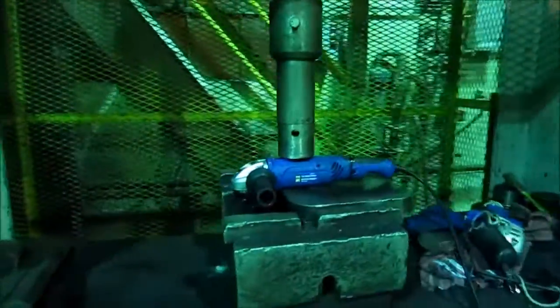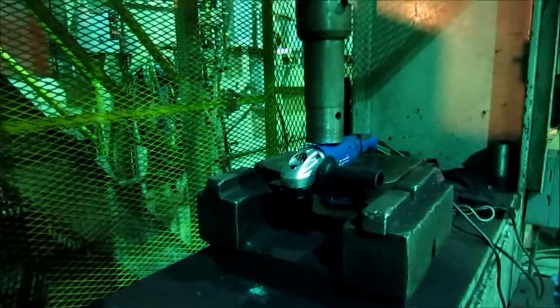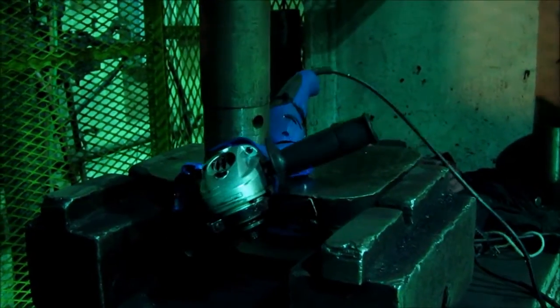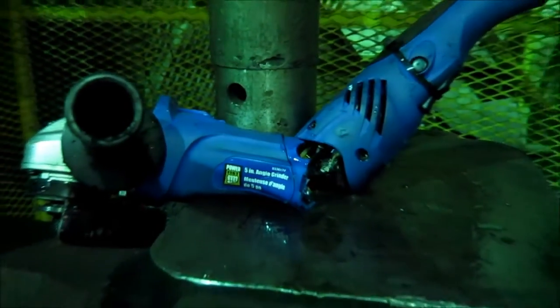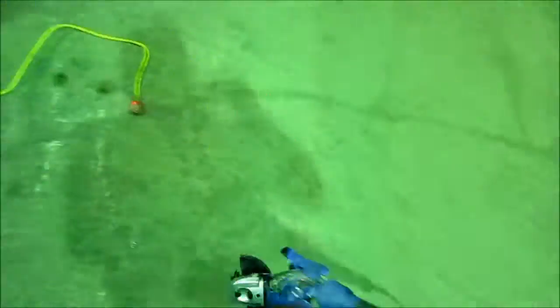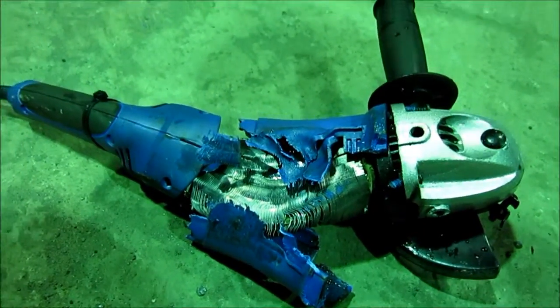We've got a PowerFist 5-inch angle grinder and we're going to see — will it squish? I think it'll squish. It's glitched, it's switched. It's pretty — the guts are pretty. Still working? It's had it.